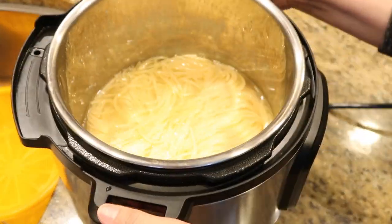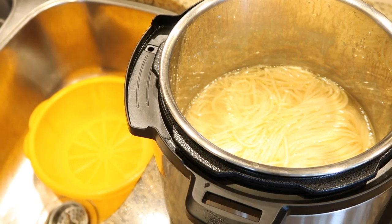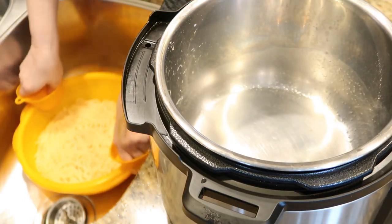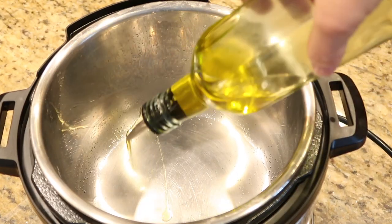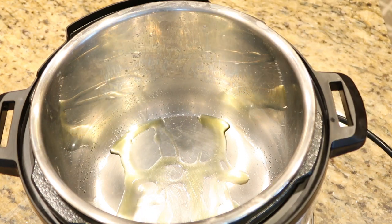Now I'm going to carefully remove my liner from my Instant Pot and drain my pasta thoroughly. Then put your liner back in your pan and go ahead and add your bacon.